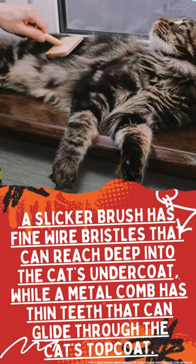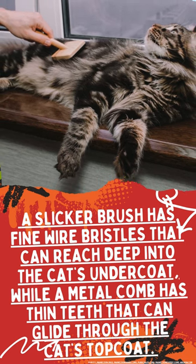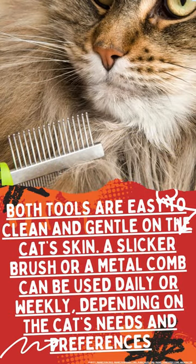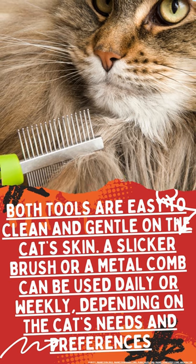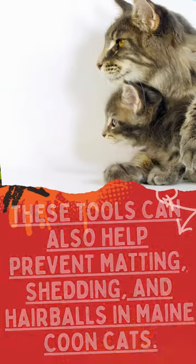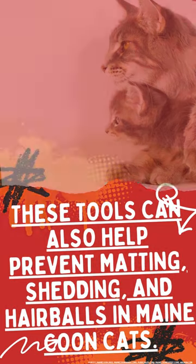A slicker brush has fine wire bristles that can reach deep into the cat's undercoat, while a metal comb has thin teeth that can glide through the cat's topcoat. Both tools are easy to clean and gentle on the cat's skin. A slicker brush or a metal comb can be used daily or weekly, depending on the cat's needs and preferences. These tools can also help prevent matting, shedding, and hairballs in Maine Coon cats.